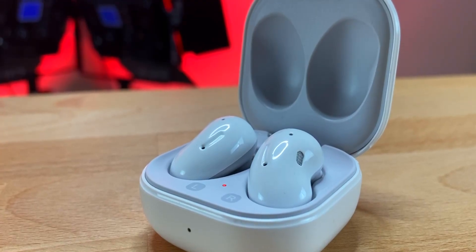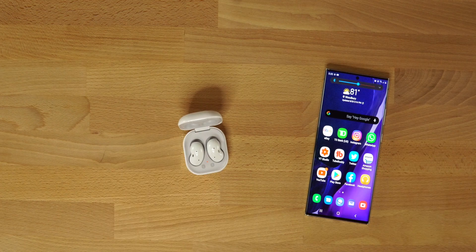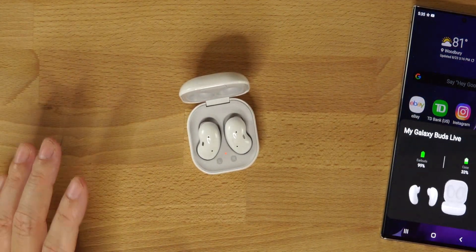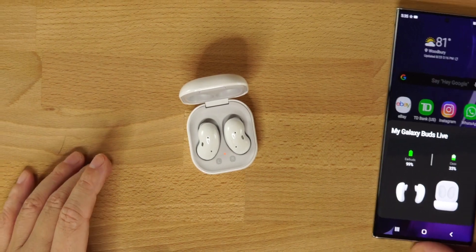These are open-end earbuds, not the in-ear style, so don't expect the best sound quality. Surprisingly, sound quality on these is still pretty good for what they are, but you're not going to get the same quality you would from the Galaxy Buds Plus or something with an in-ear style bud with silicone tips where you get a really good seal.